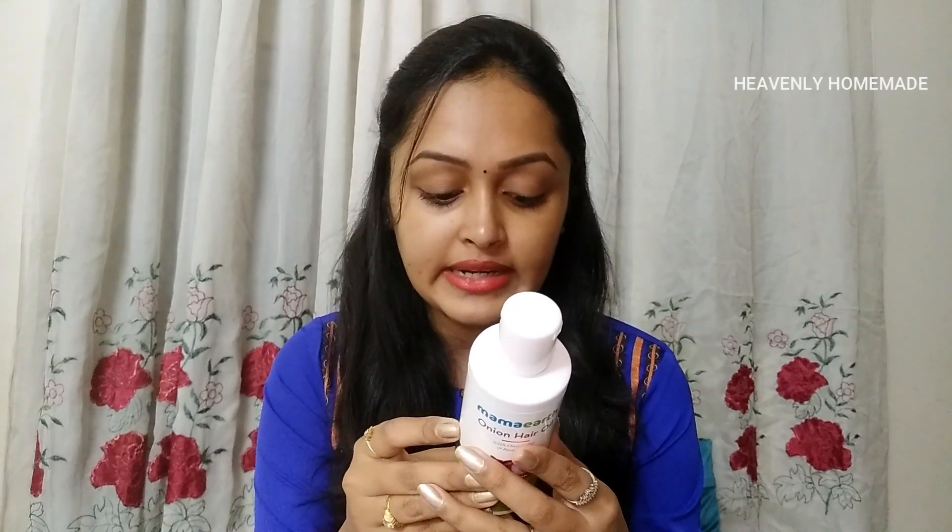This product is suitable for everyone and the price is Rs. 499. That is the price for the hair oil — it does not include any additional packaging or applicator.